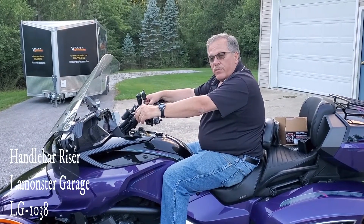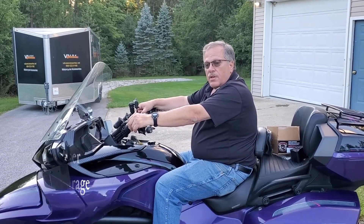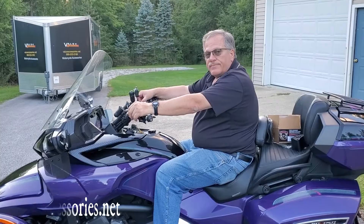So that's it — the two-inch risers for your F3, all F3s, and the new 2020 RT Plus, made by LaMonster Garage, available from Value Accessories at valueaccessories.net.